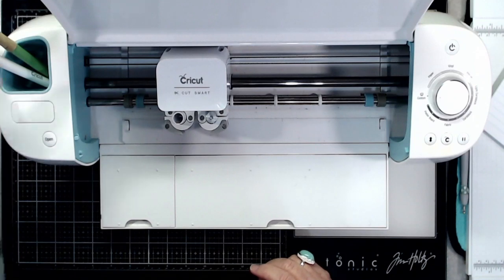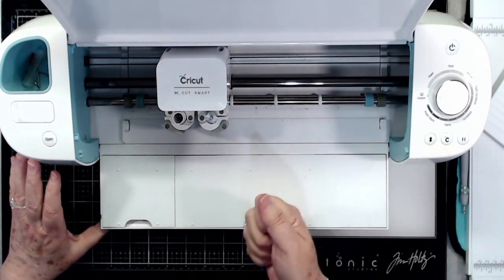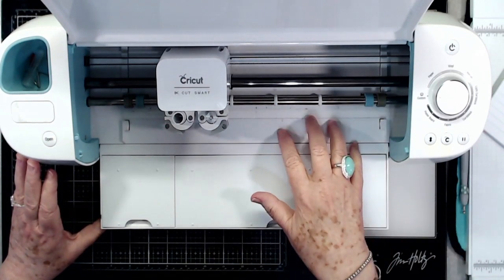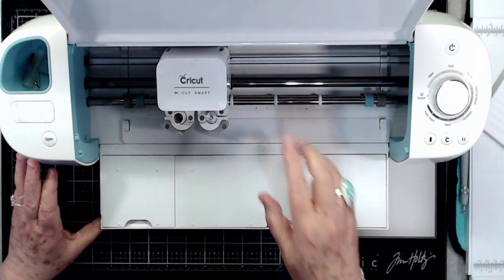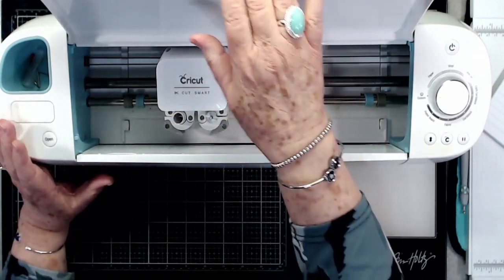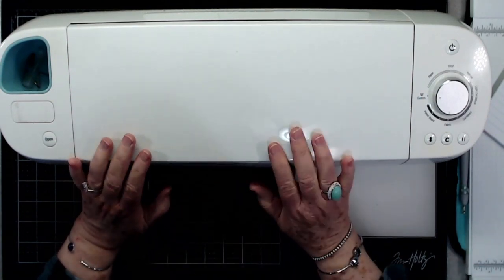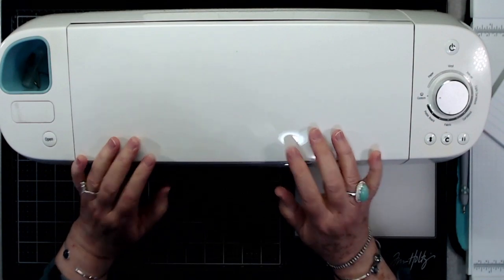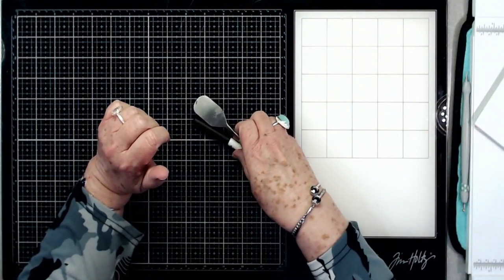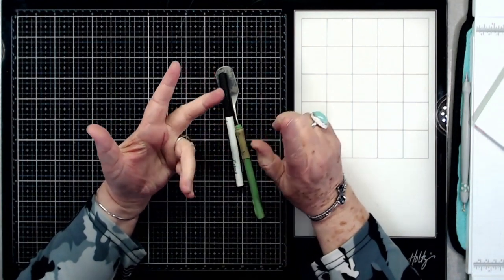Every so often I take canned air and blow out the Cricut to clear all the paper trash, because it accumulates a lot of paper debris. Then I take alcohol wipes and wipe off all the dirt. I try to keep it closed when I'm not using it to keep dust out of the inside. That covers some of the basics of the Cricut itself.